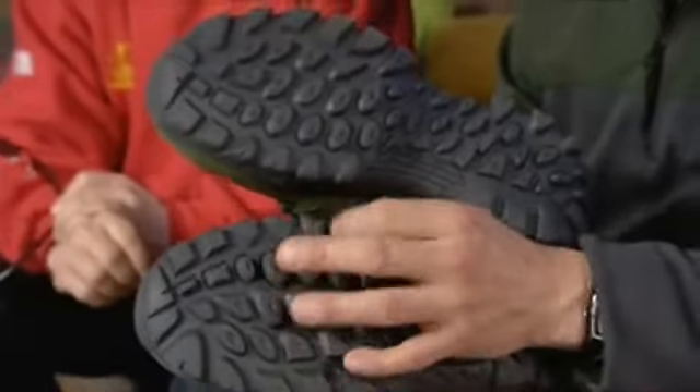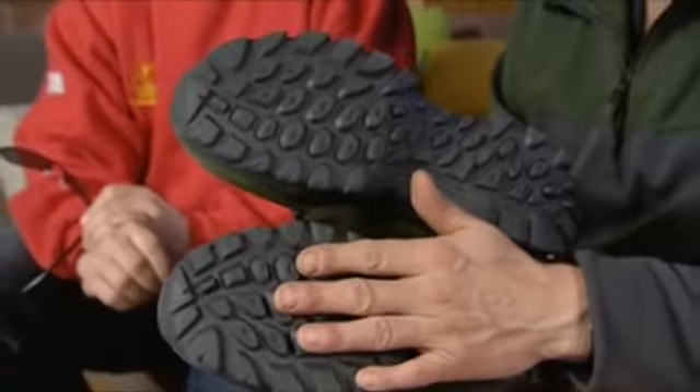You've got a moulded sole here with a nice lug pattern, so this is very good for gripping all kinds of surfaces. The type of rubber has been chosen to grip on rocks, slippery rocks, as well as on more traditional grass, mud, and general gravel type surfaces.